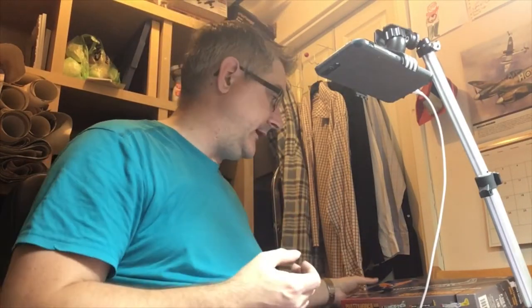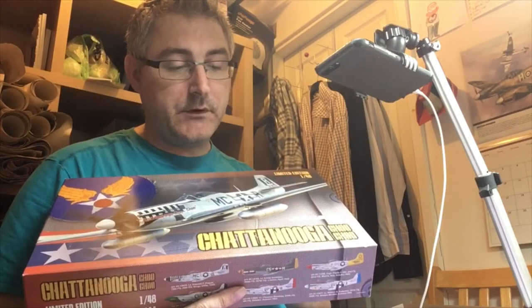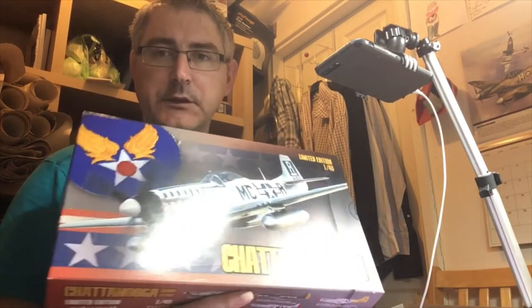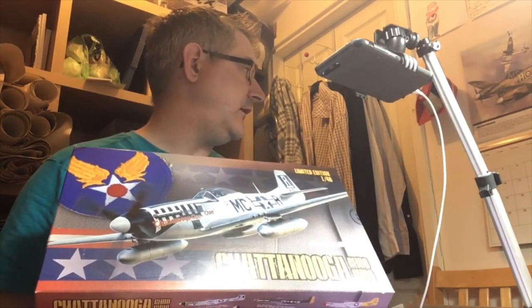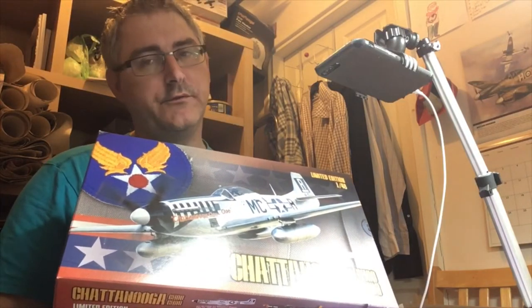Hi fellas, today is Inbox Review Day and today we are going to be looking at Edart's new limited edition P51 Chachuga Choo Choo. Now this is a limited edition, it was released in time for the US Nationals, today being the 25th of September. This kit's been out a while so you would have seen it about all over.